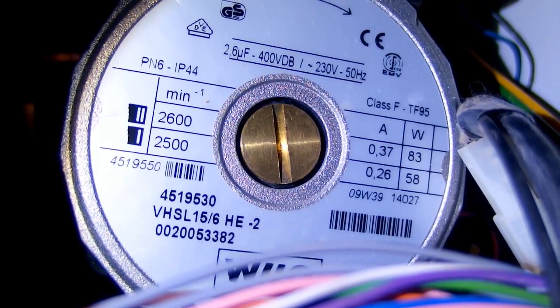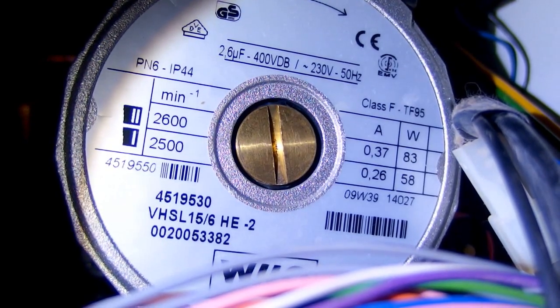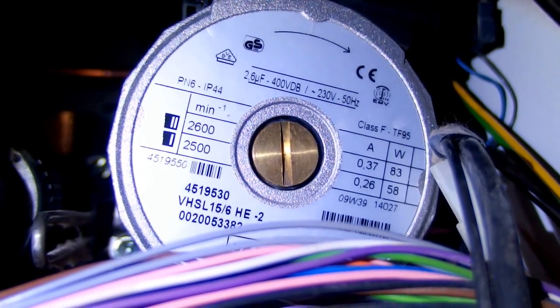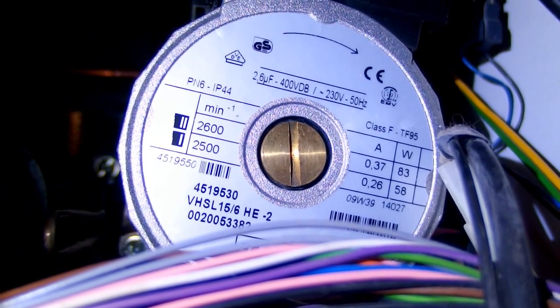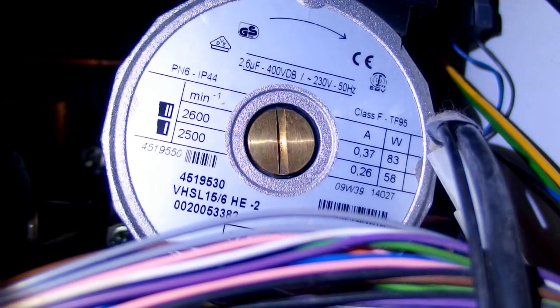The pump runs at 2500 or 2600 RPM and the power is 58 or 83 watts depending on the speed setting. It looks like a motor with a capacitor — rated 2.6 µF, 400 volts, with a main supply of 230 volts, 50 Hz.